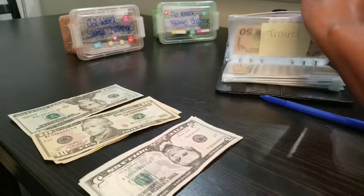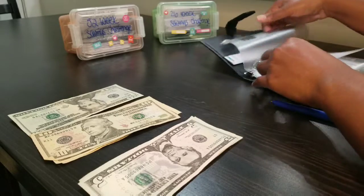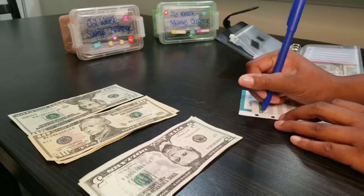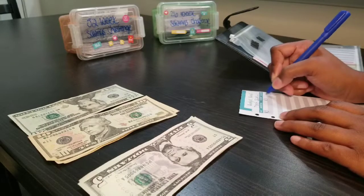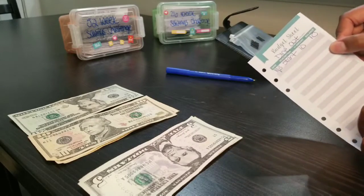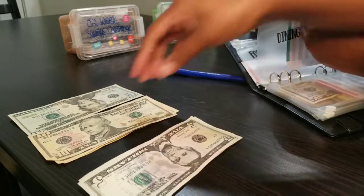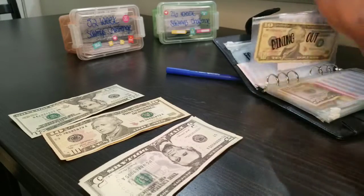Travel is done. Next up is dining out and I budgeted $10 for that. I'm getting a card, writing the date — the 13th — labeling it dine out, budgeting $10, balance of $10, and marking start. Dining out envelope is all squared away — putting a $10 bill in.